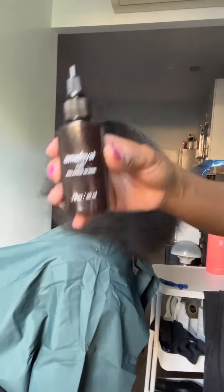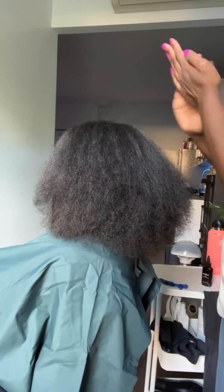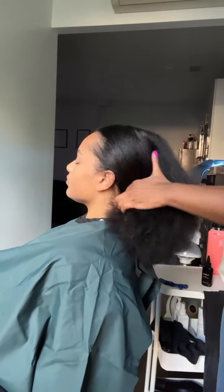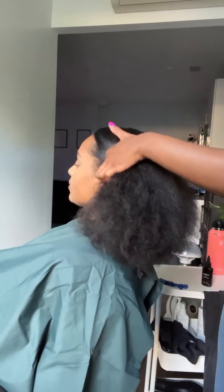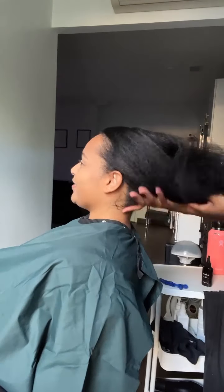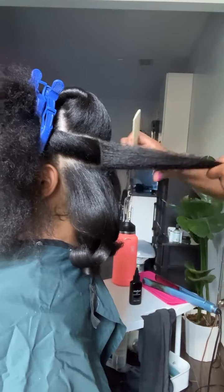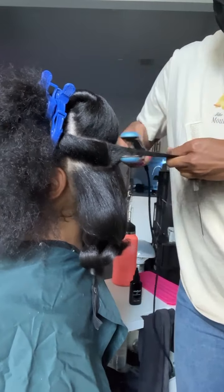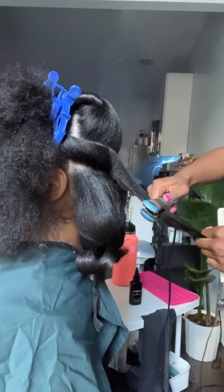After the haircut, I'm going back in with the Amethyst Oil — since it has heat protection, I'm using it as our pressing oil today. I just want to mention how fluffy and lightweight her hair looks after using just three products. That's what it's supposed to look and feel like — weightless. You don't want anything too heavy that's going to weigh your hair down and cause buildup.